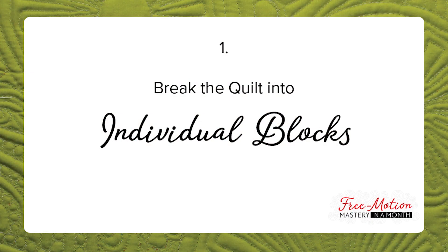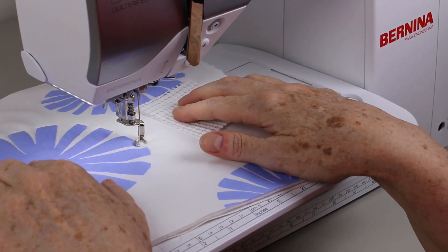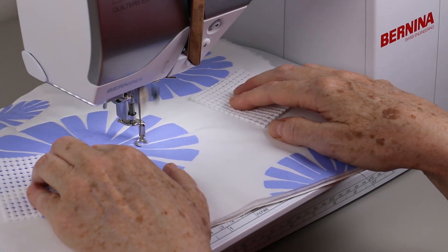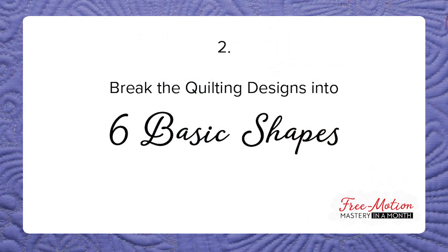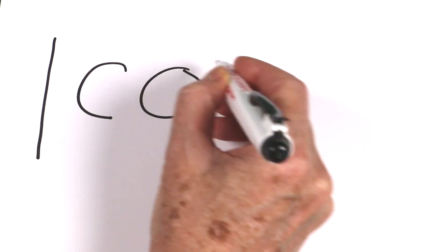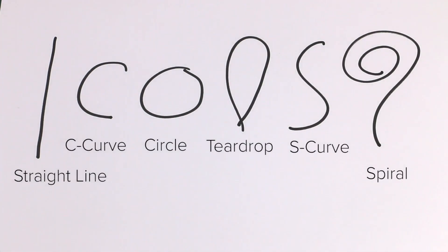Here's how it works. First, we'll break the quilt into individual blocks. Quilting a single block eliminates the bulk and weight of a large quilt — you don't need a special table for the sewing machine, and there's no fear of ruining a whole quilt top. Next, we'll break the quilting designs into their basic elements. Did you know that you can break down all quilting designs into six basic shapes? They are a straight line, a C curve, a circle, a teardrop, an S curve, and a spiral. Think of these as the alphabet of quilting. Learn to quilt these six basic shapes, and you can combine them to quilt any design.